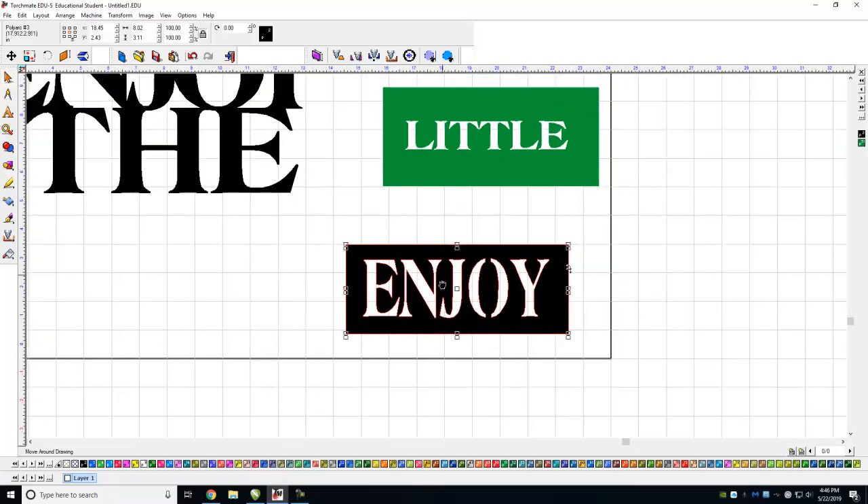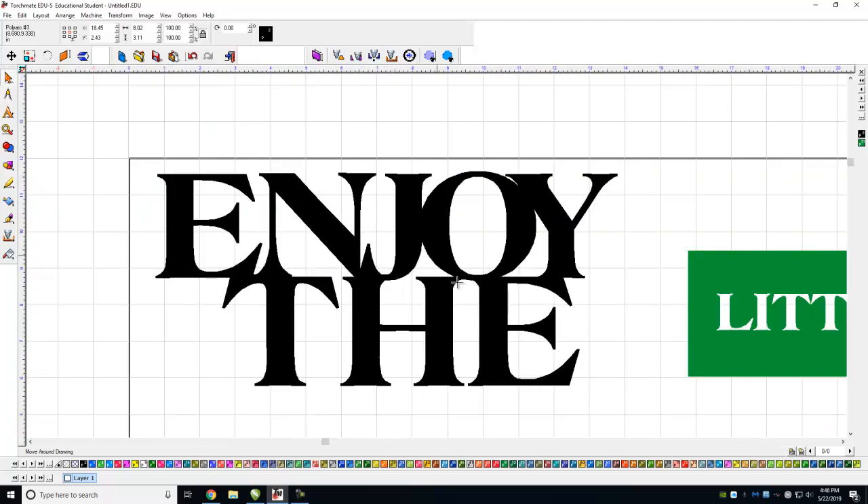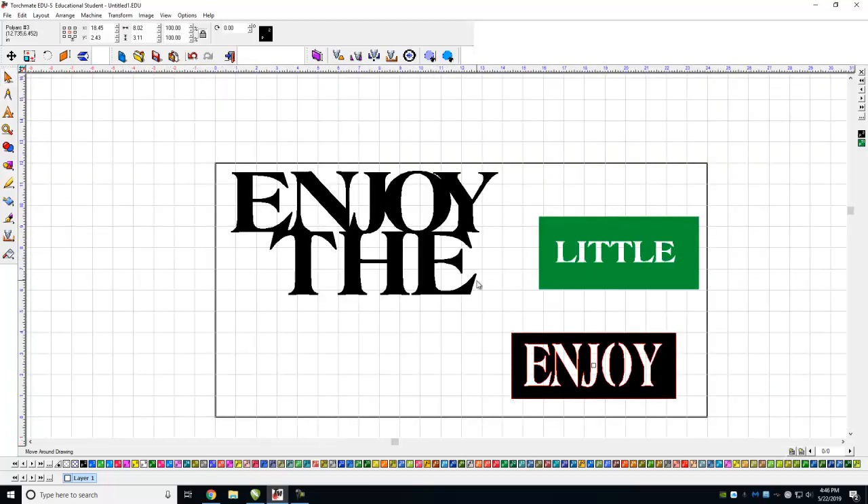Now you'll see the sign has these little bridge cutouts — it's going to look much, much better than just one big gaping hole. That is how you use bridges, how you break text, and how you put text together. Creativity is only limited by your imagination — live the dream, thank you.